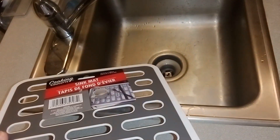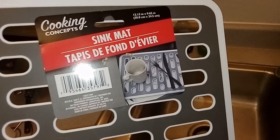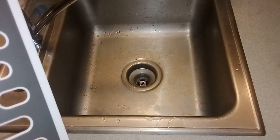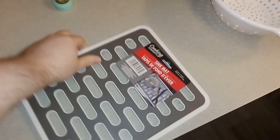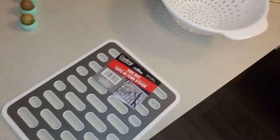I guess you just put this in your sink and then your cup stays on top. Maybe if I put it in I'll see the difference or something like that.